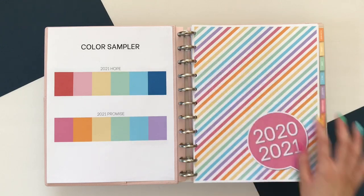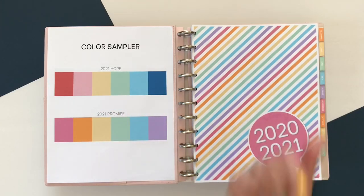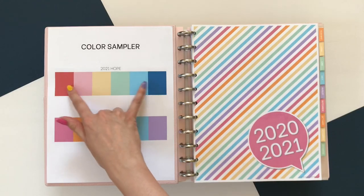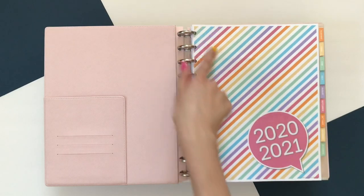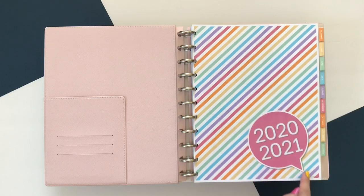The example I'm going to be showing you is using the Promise color palette, and the other color palette is Hope. I'm going with Promise this year because I haven't had a rainbow planner in a couple of years. The Hope version is actually where this started — the inspiration behind the stripes was the typical airmail stripes you see on old-school letters with that blue and red stripe, which is why blue and red are the primary colors in that palette.